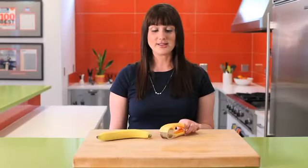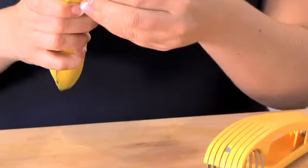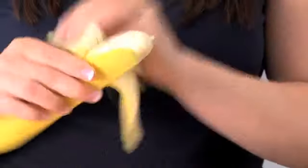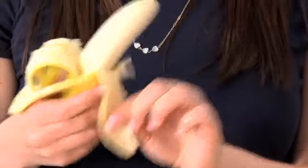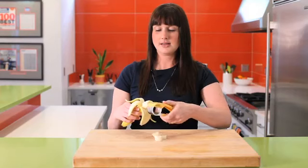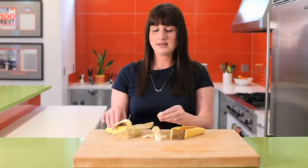Chef'n Bonanza banana slicer is great for just a quick snack or for cutting bananas over your bowl of cereal. You could really use your imagination. Simply peel the banana and then just insert it right in and you have nice, easy, clean slices that are ready to eat. It's that simple.